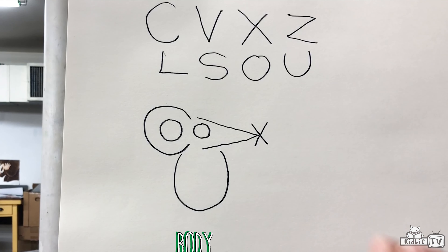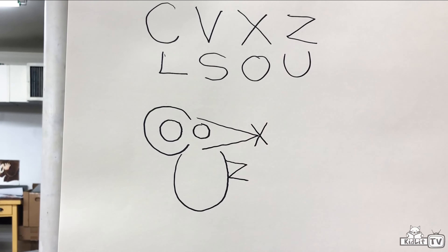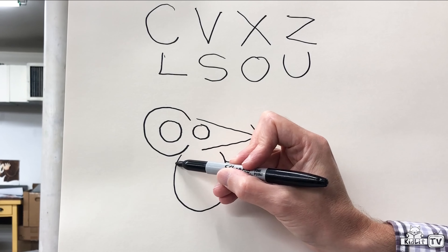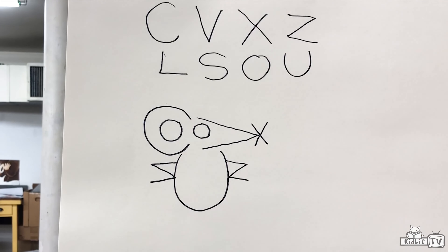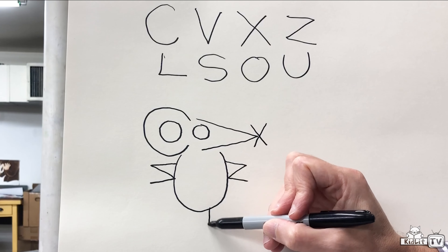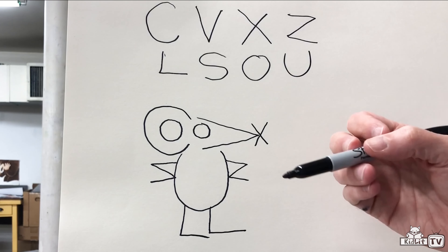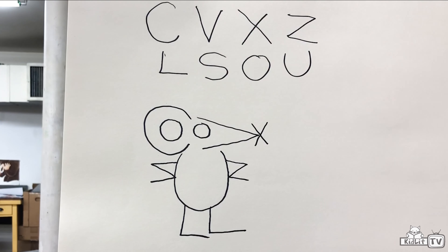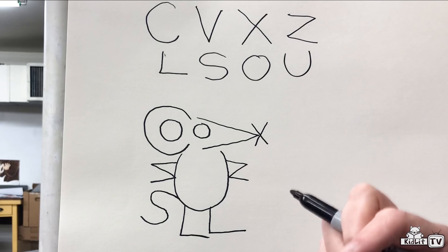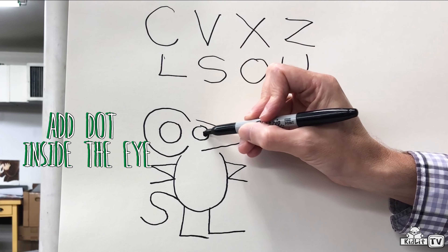Underneath the ear and the nose, I'm going to write the letter U — that's the mouse's body. Then I'm going to take the letter Z and draw that right here — that's one of the mouse's arms. If I can draw a forward Z, I can probably draw a backwards Z, and that goes right here — that's his other arm. For the leg, I'll use the letter L and come down here to draw one leg, then another leg like this. Our last letter we haven't used is the letter S — and what do you think that's going to be? The tail. And then one last important little detail to bring this mouse to life: we need to add a dot inside the eye.